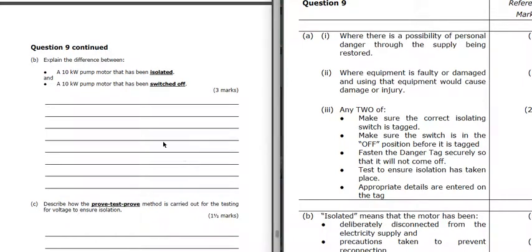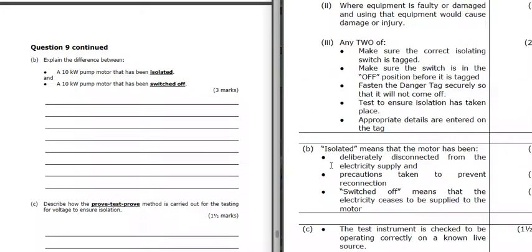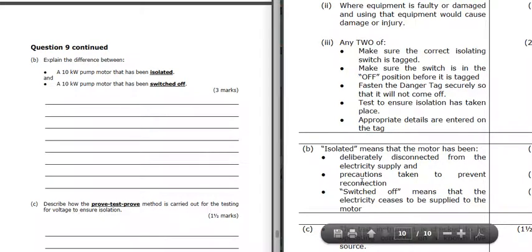Explain the difference between a 10 kilowatt pump motor that's been isolated versus one that's been switched off. Isolated means it's been deliberately disconnected from the supply with certain precautions taken to ensure it can't be reconnected - there can't be an accidental reconnection of an isolated appliance. Whereas if it's just switched off, the electricity to the motor has been turned off but it can be easily switched back on again.